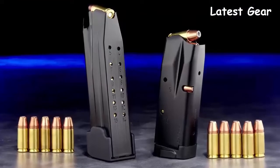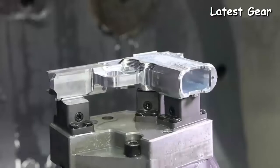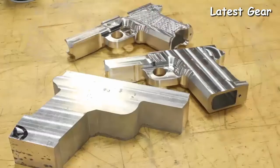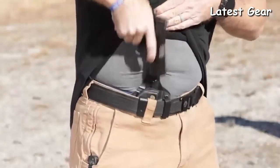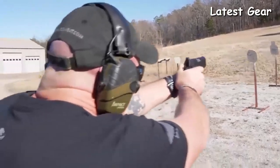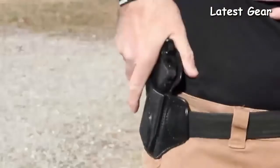All EDC X9S subcompact handguns come standard with a 10-round magazine and a 15-round magazine with a machined aluminum hard-use grip frame extension. The new X9S frame is expertly machined from solid T6 7075 aluminum, a size and shape ideal for deep concealed carry and for shooters of most hand sizes.